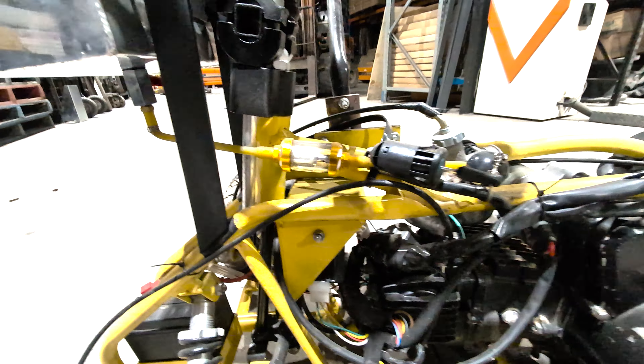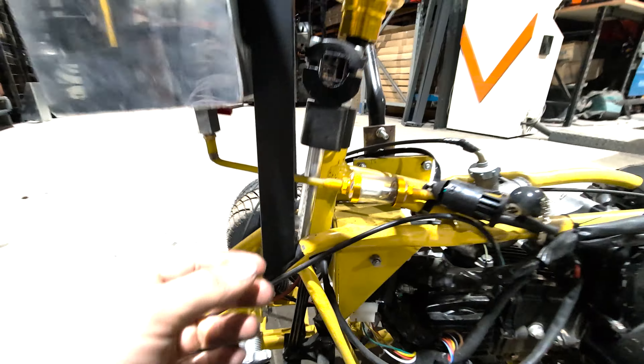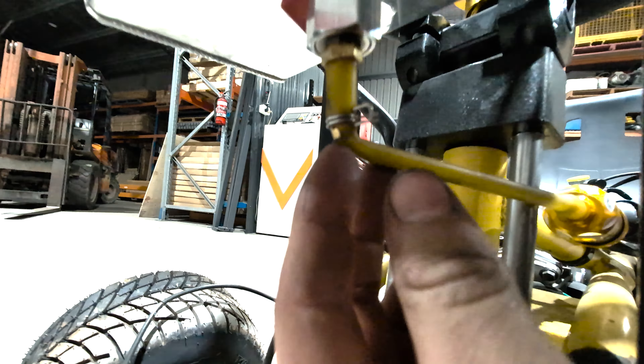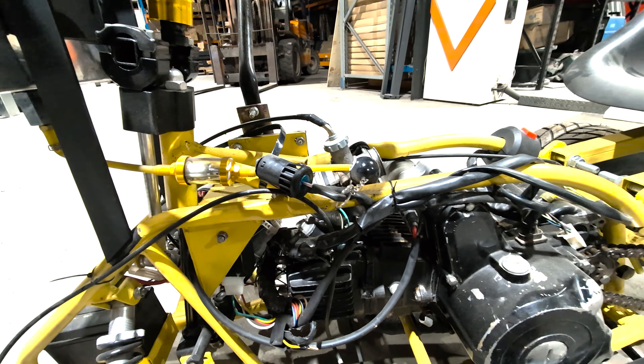Another thing we need to do is replace the fuel lines. When I first got it, the line was squishy and elastic, but the fuel has just made it fall apart. You can see right here at this joint it's just broken. So how about we get some fuel lines that are actually meant for fuel? That could be a good idea.